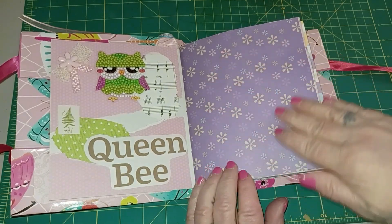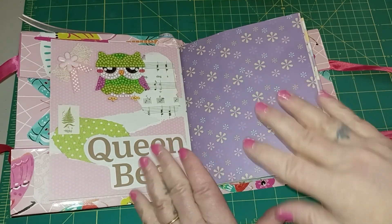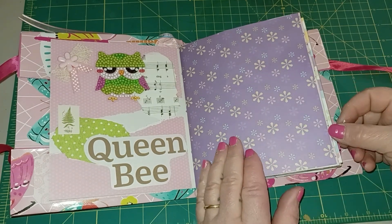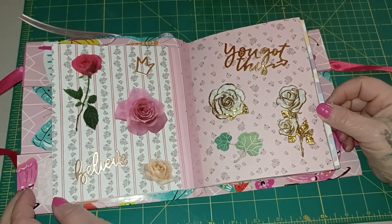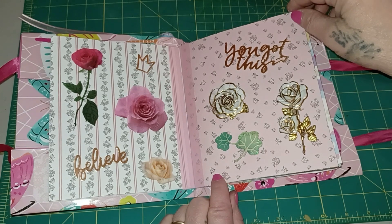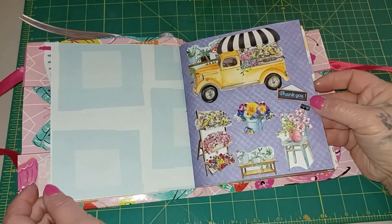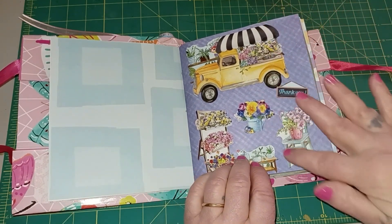I left some of my decorative scrapbook pages just as they are — every single page does not have to have something on it. The paper itself is a decoration. I've got a 'believe you got this' page and a tree sticker page.